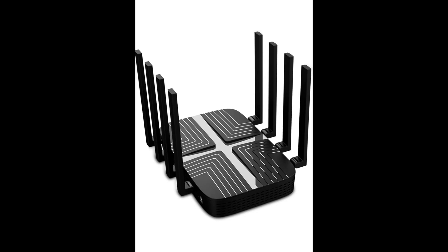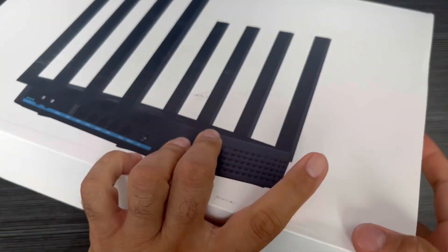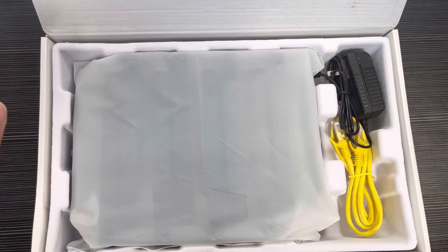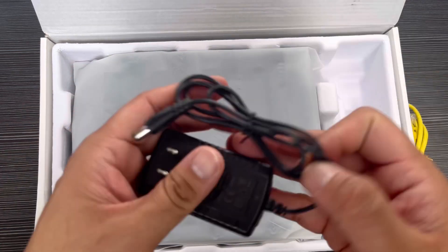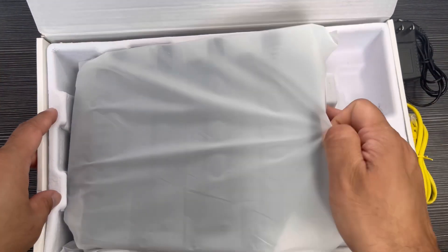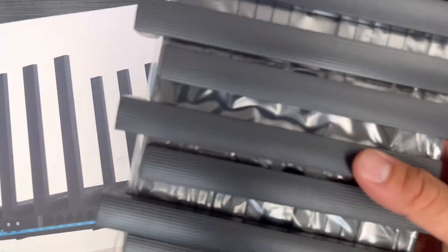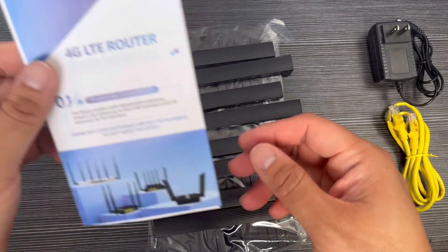Hey guys, we received this Wave Flyer AX3000 Cat9 4G LTE router with dual SIM card slot. This is unlocked and we received this to test and try, so let's unbox this first. In the unboxing I have this LAN cable adapter and the router. This is a Wi-Fi 6 cellular router, and there's also a manual. Let's just unbox and see how this will work.